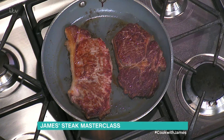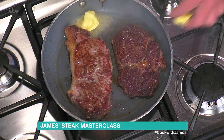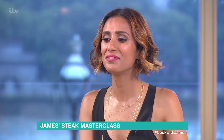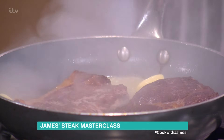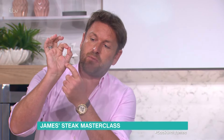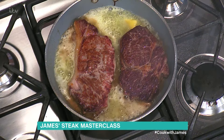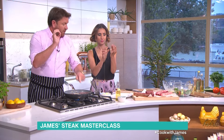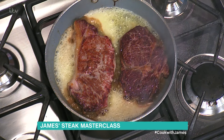Now we concentrate on our steak. Keep the pan on high heat and throw the butter in. To tell when it's cooked, put your finger and thumb together and press the fleshy part of your hand — that's rare. Go to the next finger — that firms up, that's medium rare. Next finger, that's medium.